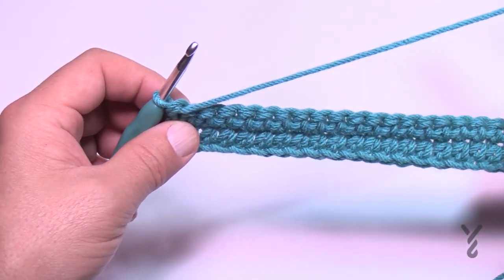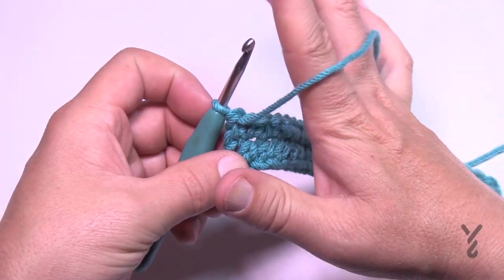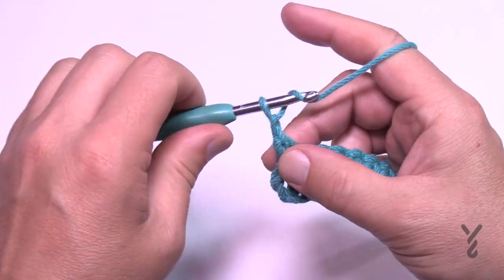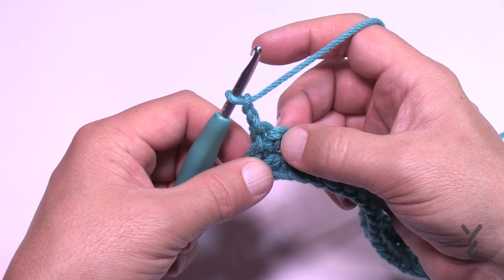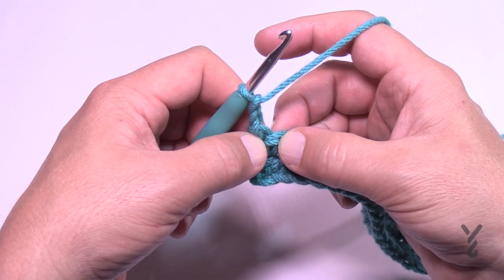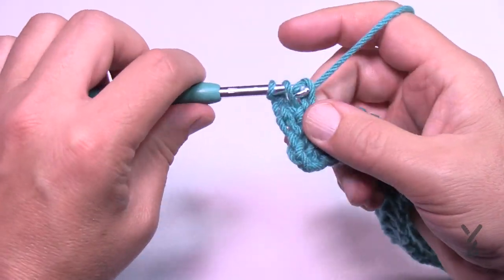Now let's do row three and we're going to start with the popcorn, which is pretty easy — you just have to make sure you're counting correctly. Chain two is the first stitch, so skip the first single crochet and then do one half double crochet in each of the next eleven. Let's count those out together.